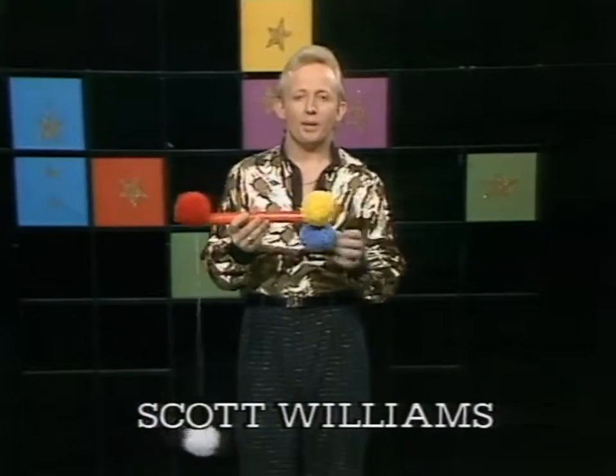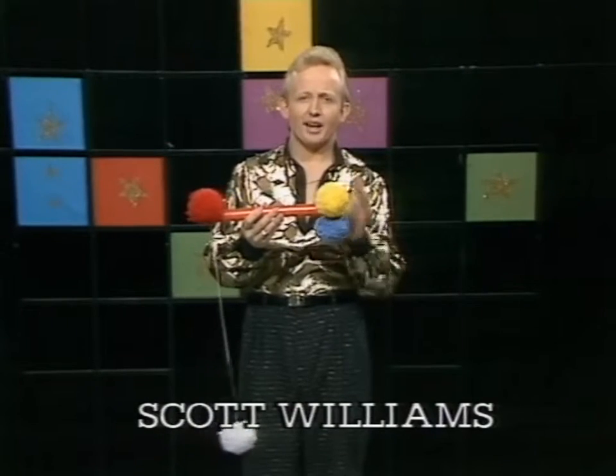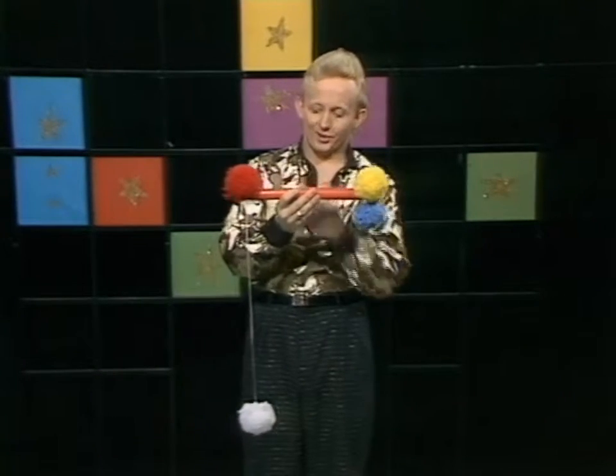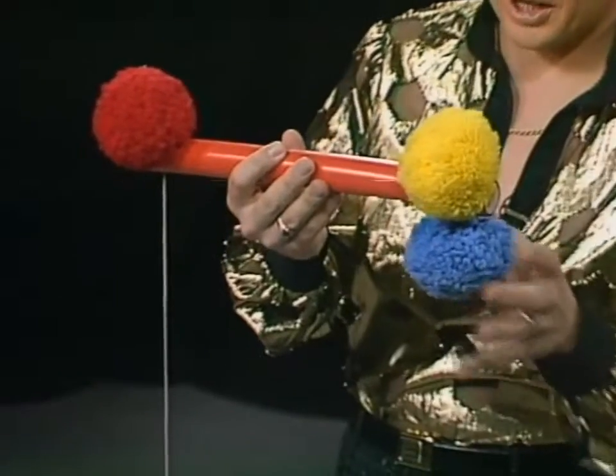Hi, today Wombat Salutes Magic, and I've got some magic to show you — a simple piece of magic using four pom-poms. We've got a yellow, a blue, a red, and a white. The magic is I will attempt to make that white pom-pom float up in the air without even touching it. Watch carefully.